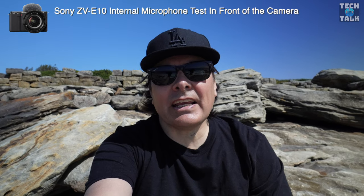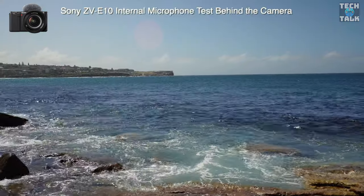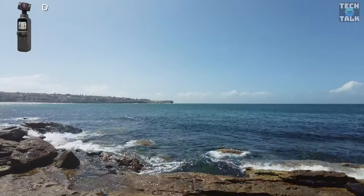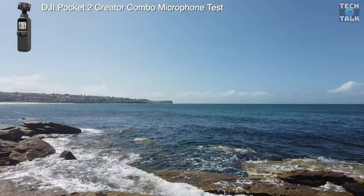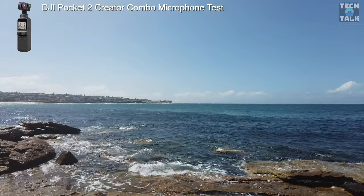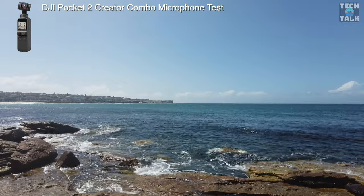This is a mic check in front of the camera with the Sony ZV-E10. Mic check, one, two, three. And this is a mic check from behind the camera. Mic check, one, two, three. This is a mic check with the DJI Pocket 2, using the included ProKit wireless mic. Mic check, one, two, three. This doesn't matter whether I'm behind or in front of the camera — we're going to get the same result.